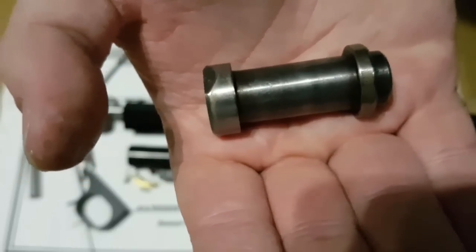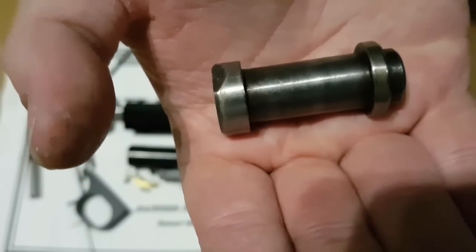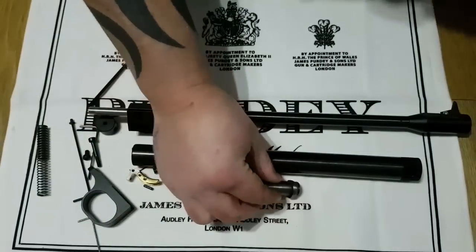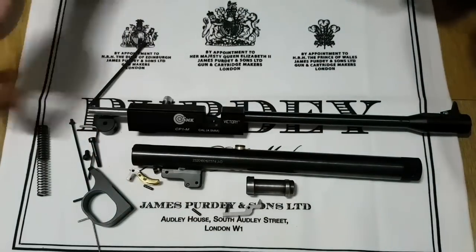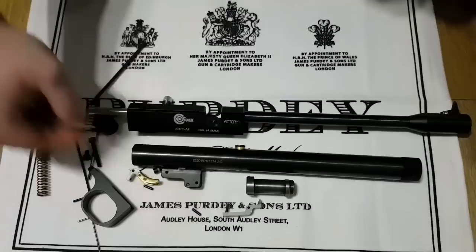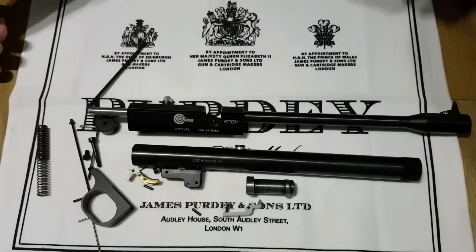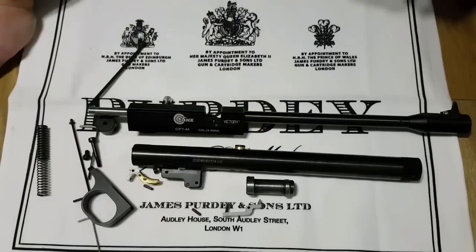To put it back it's everything we've just done in reverse — hammer back in, screw it back in, put your breech back on, reassemble your trigger mechanism, and slot it all back on. I hope that's been informative for you. If you have any questions feel free to drop me a message in the comments, or contact me on Facebook and I'll help where I can.